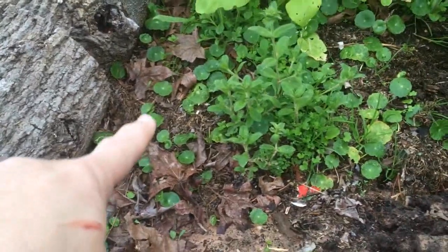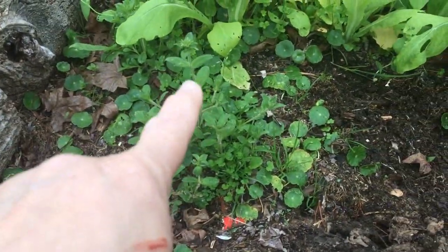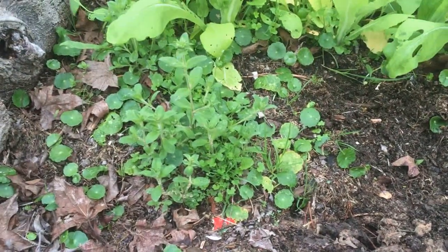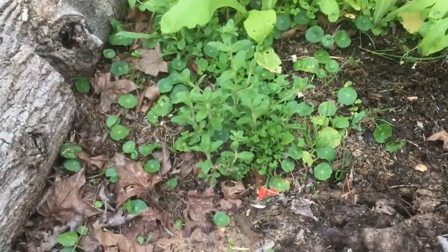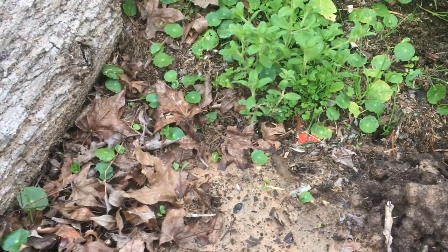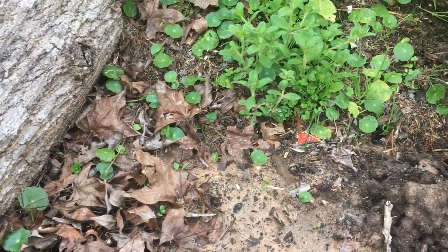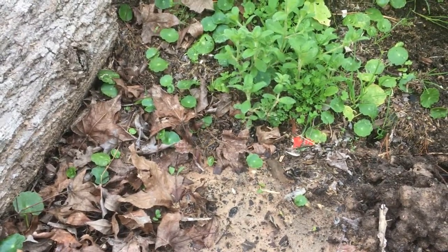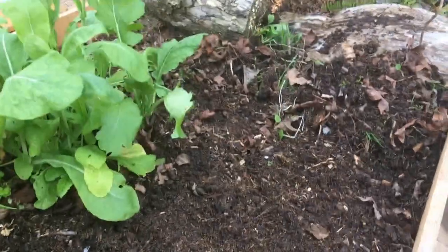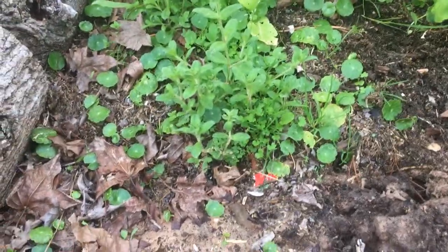My mom always called this dollar weed, and this is chickweed - chickweed likes high fertility, neutral soils. If you look at the weeds that grow in your bed it tells you something. Dollar weed is a perennial and a nightmare - I'm constantly fighting him, he's everywhere in my yard. It's not one of those winning battles; he's winning. I'm finished getting this side cleaned up.